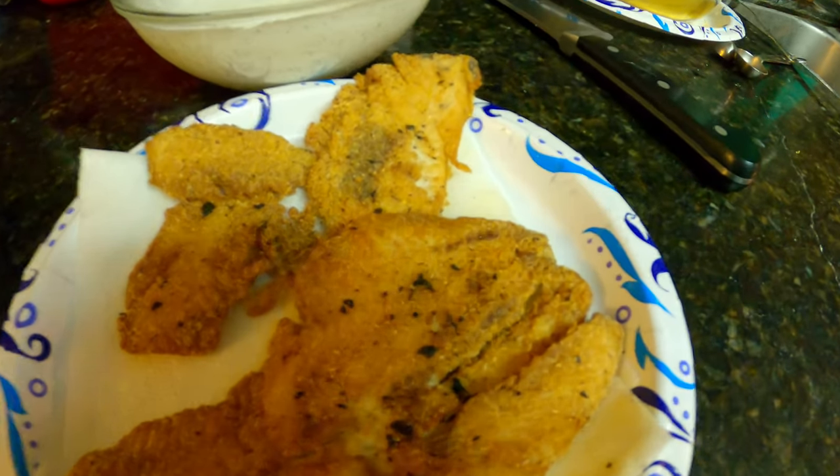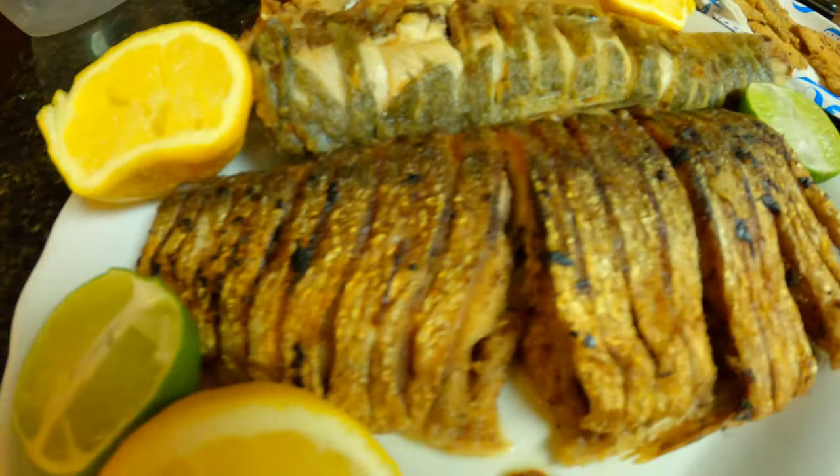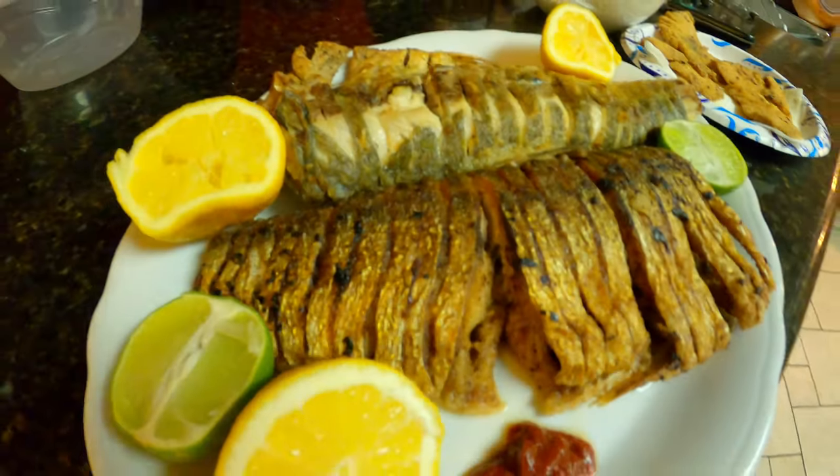We got some of the fried fillets right there of the shad, and this is pan fried. We're about to just go in on all of it. I never had shad before, I never caught a shad before today.